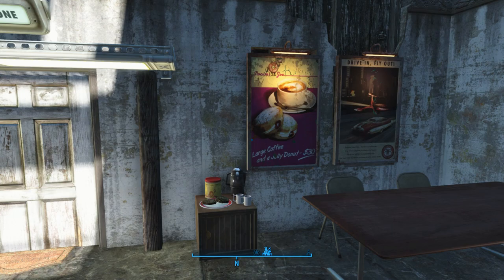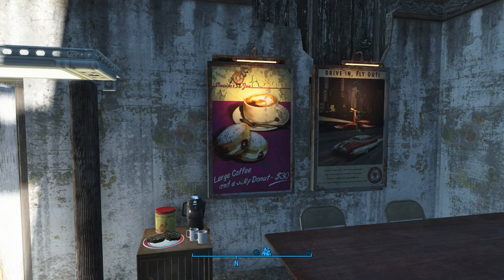I added the Slocum's Joe coffee sign there because it's right beside the little coffee table — maybe they're sponsoring our class, or whatever Vault Dweller emerged and has rebuilt that franchise. I'll probably get some good suggestions from you guys in the previous video comments as well, so I'll incorporate those as we move along.